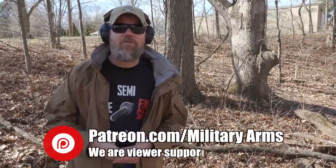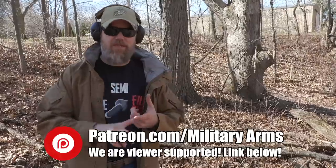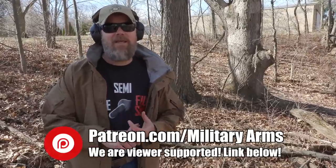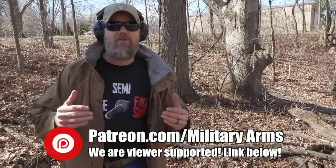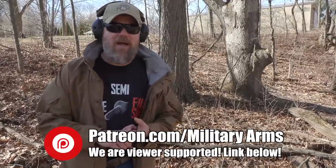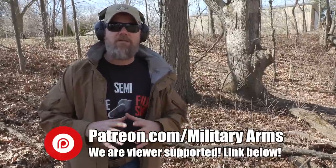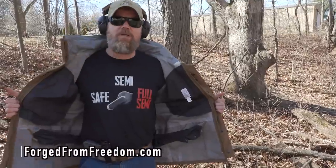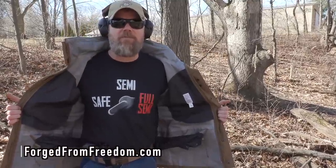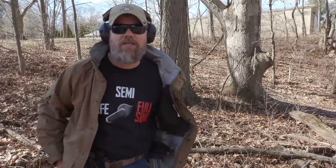YouTube is making it harder and harder for gun channels to exist on their platform — they censor our content pretty heavily and demonetize our videos. A great way to support us at the Military Arms Channel is to swing by and become a patron supporter over on Patreon. You get all sorts of behind-the-scenes information, giveaways, and deals on stuff from Copper Custom at patreon.com/militaryarms. Another great way to support us is to visit our Forged from Freedom t-shirt store — there's a link down in the description. Thanks for supporting us.